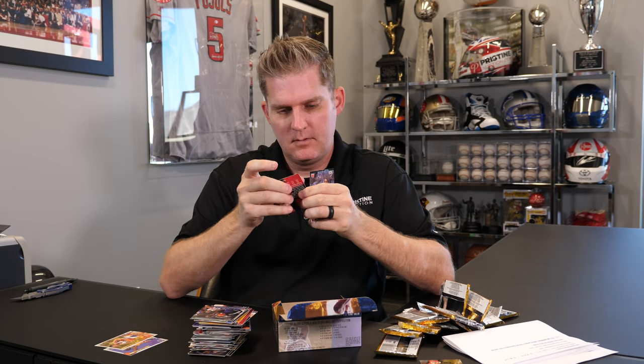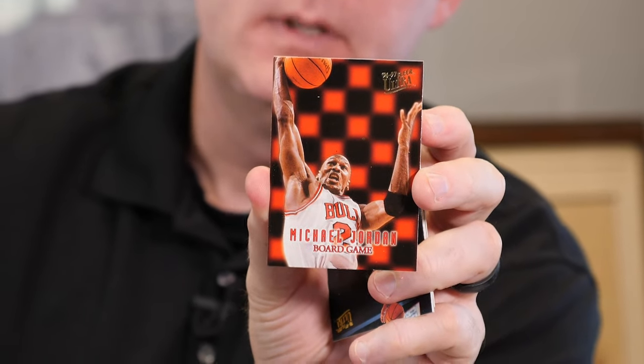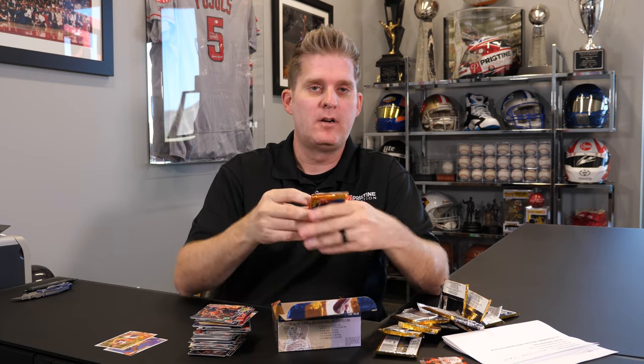Michael Jordan insert — got some condition issues too, but this one's called Board Game. I have to look that one up. I don't know how tough it is. But Jordan inserts from this era have some collectability now. They felt like junk cards for a while, but I think now that the cards are sort of revitalizing a little bit, some of those inserts are coming back and are really desirable now.